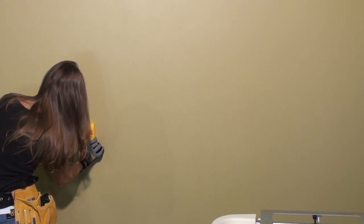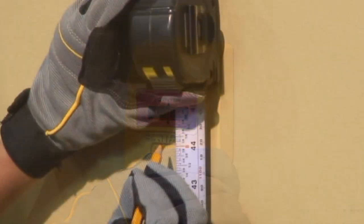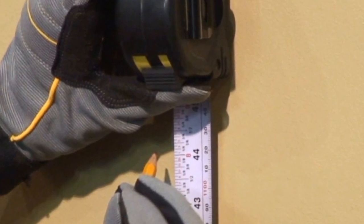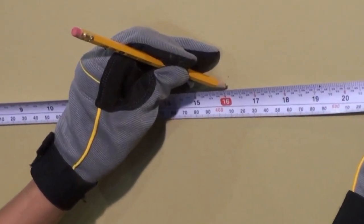Use a stud finder to locate the studs and mark the location with a pencil. To meet the ADA requirement, measure 44 and a quarter inches from the floor on stud center to what will be the top screw. Having located the studs, measure across 16 inches — the mounting distance horizontally between the screws.